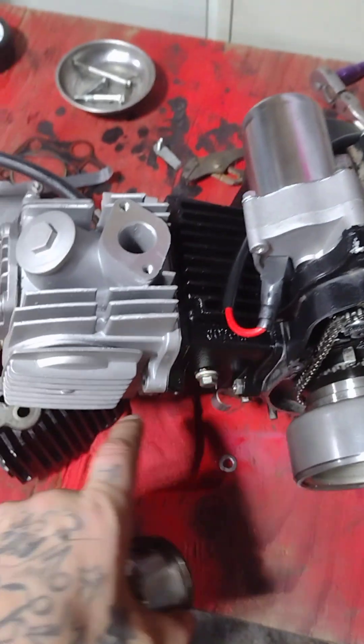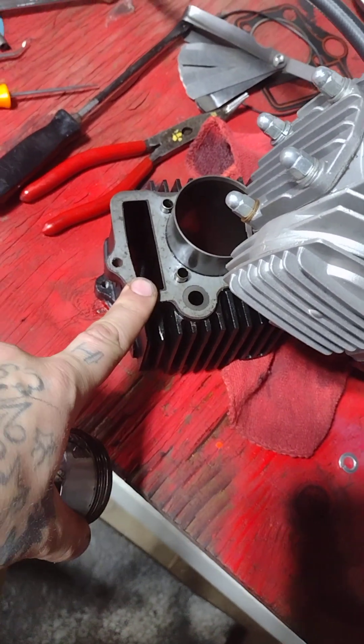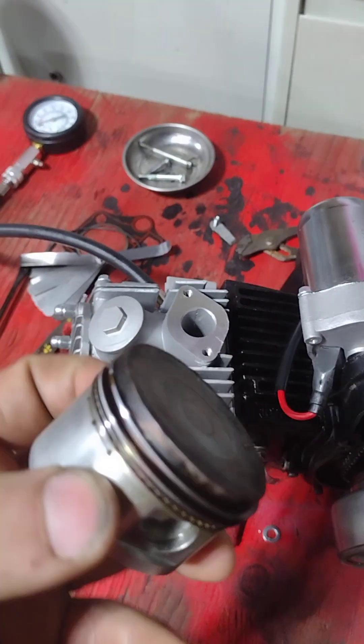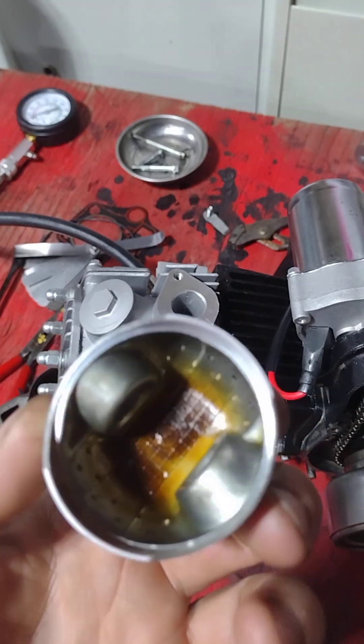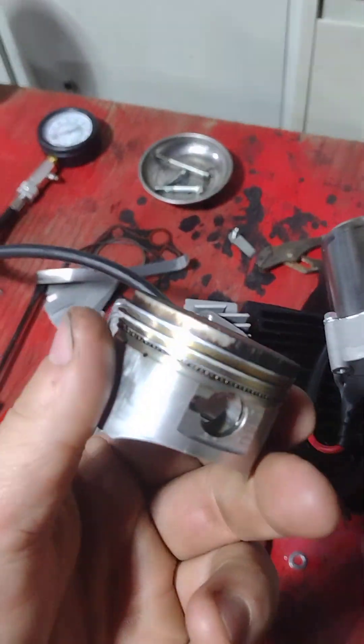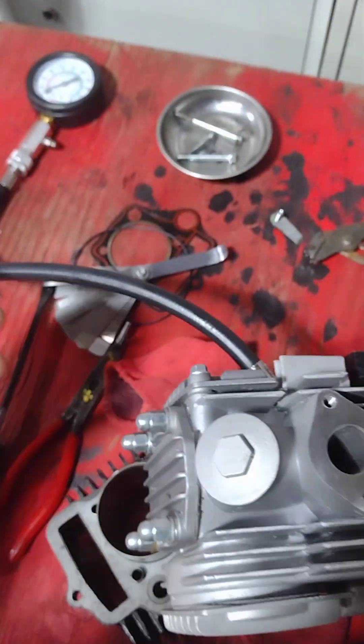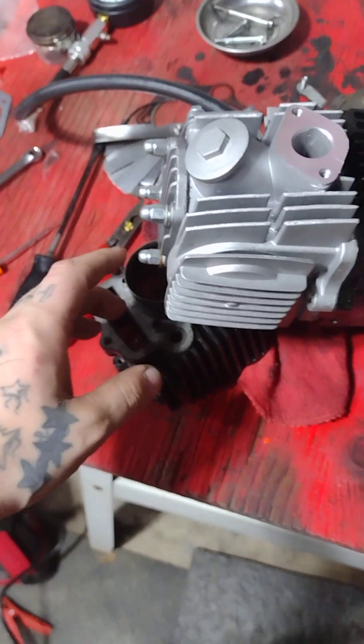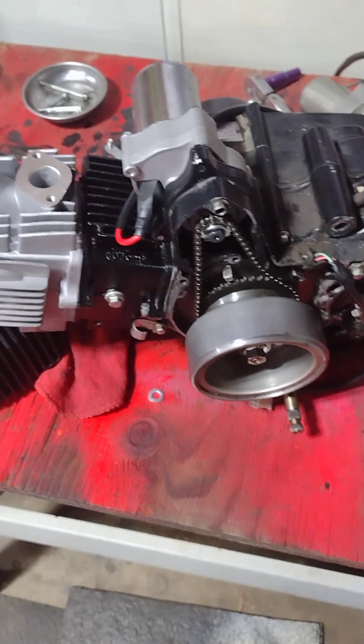I'm thinking it was the old cylinder, which is right here — scarred up pretty good. I'm gonna keep it, clean it up, and try to reuse it. I think it still has some scratches but I'm gonna try to hone that out. I don't know if it'll work or not, but anyway.